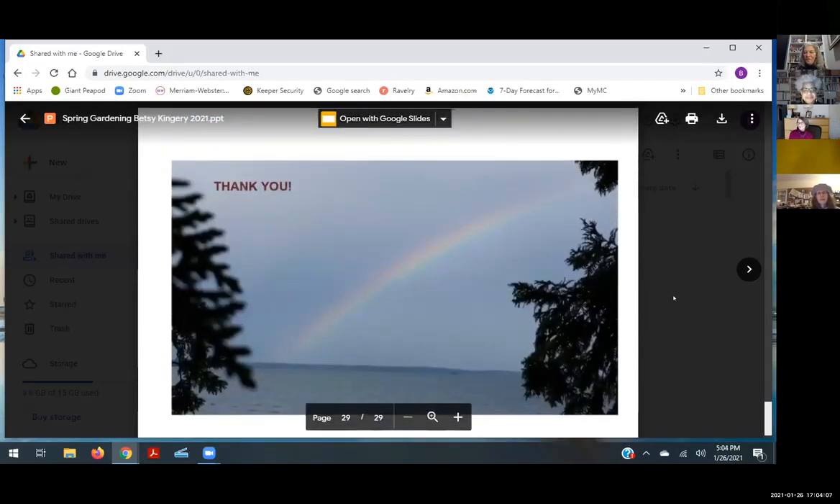Thank you very much. This is a view from my cabin in Ontario — that's Lake Huron and that's my rainbow. Thank you very much for your time and patience.